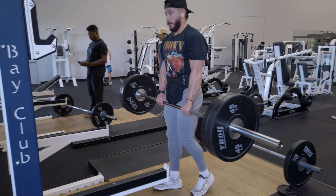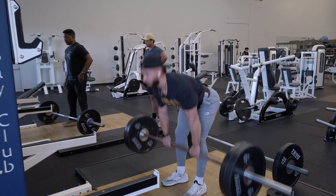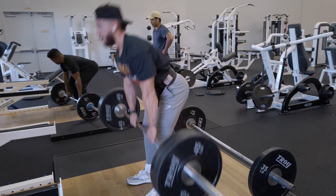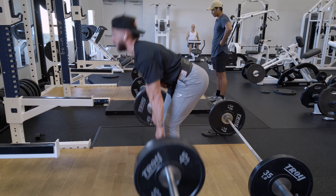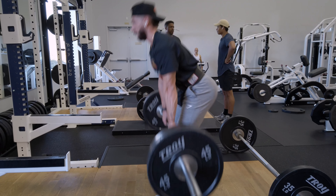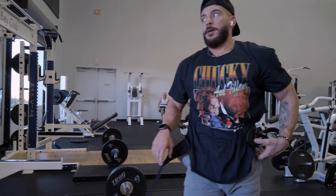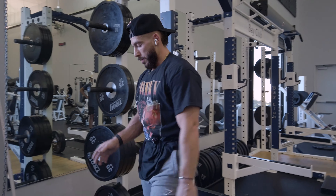Just trying to keep the rhythm and pace the same, not trying to do too much. Feel the stretch in the hamstrings, come up, and engage that tie-in. Not a full lockout here because I'm trying to keep the hamstrings engaged and taking most of the work. Good overall Romanian deadlift.